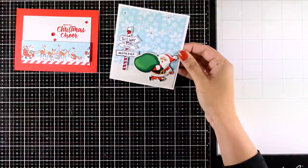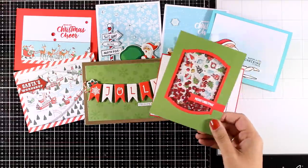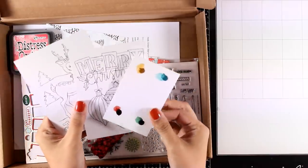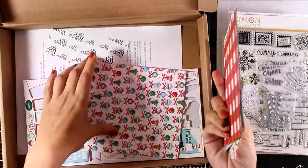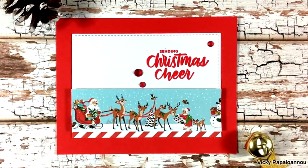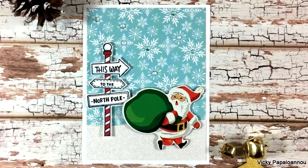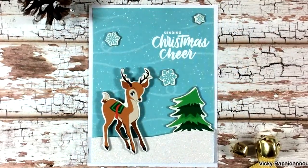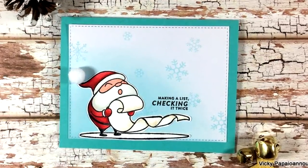Now let's take a quick look at all 10 cards I created using products from the December card kit by Simon Says Stamp. This kit is packed with products so there are way more cards you can create — I still have two watercolor cards I haven't used, so I could easily create 12 cards. I can also keep the stamps, dies, ink, and sequins for my stash, and I still have plenty of stickers and pattern papers unused. Don't forget to leave a comment and let me know which of those 10 cards was your favorite. There is a giveaway running for this card kit on my blog — make sure to go there and enter, like this video, and share it with your friends if you had fun and got inspired. Thank you all so much for watching and I'll see you next time.